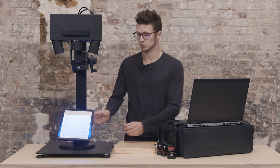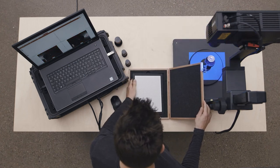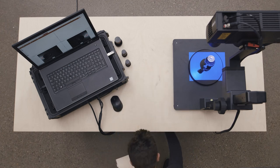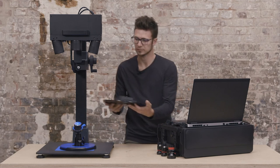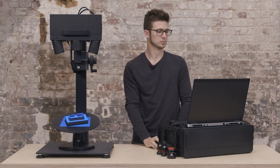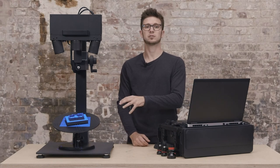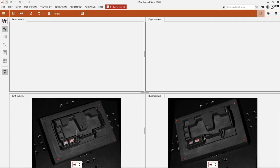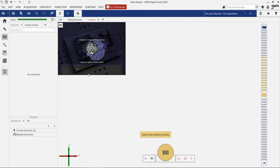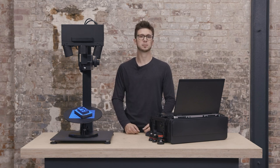Let's mount back our electrode. Scanning works the same as usual. I start a project, make a first scan, and I start capturing data. Thanks to the small measuring volume that we have mounted now, we have the highest detail data we can capture with this electrode.